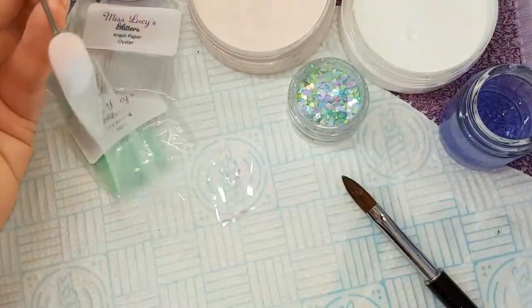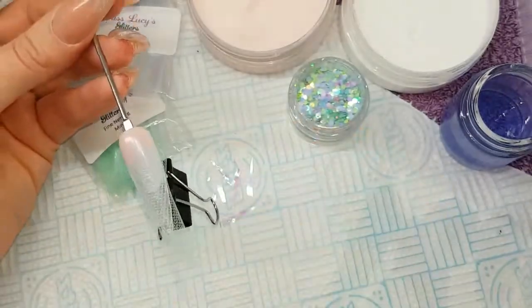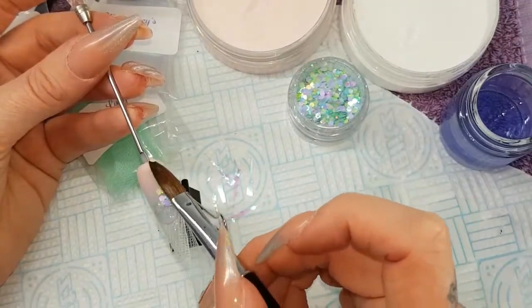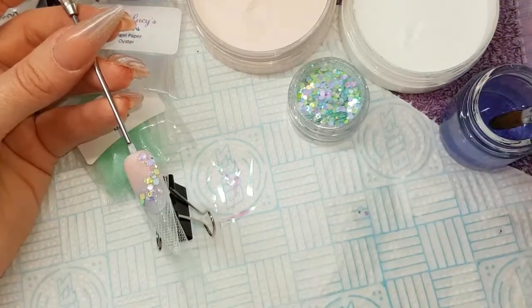I'm just going to use a bulldog clip to keep the netting in place underneath — it keeps it weighted so it attaches itself to that base layer of acrylic. Then I'm going to use a small bead of clear acrylic, dab it into the glitter, and place that along the line where the netting joins.